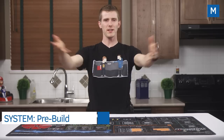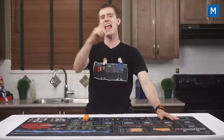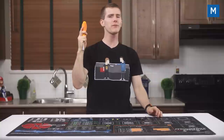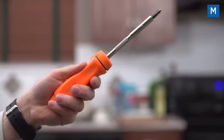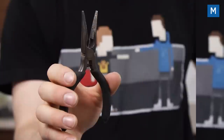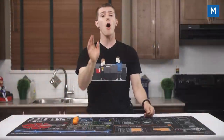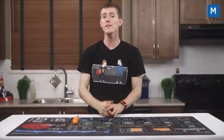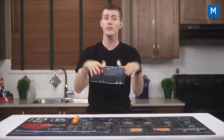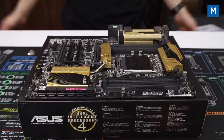Like all of our build guides, it all starts with a safe, static-free workstation and anti-static strap. I actually like to keep mine on my ankle to keep it out of the way. All we really need for assembly is a multi-bit screwdriver, but a pair of side cutters can be handy for cable management, and needle nose pliers can also come in handy. Before you begin, I always recommend plugging all the components in and powering the system up once outside the case to ensure everything works. The motherboard box makes a handy non-conductive test bench.